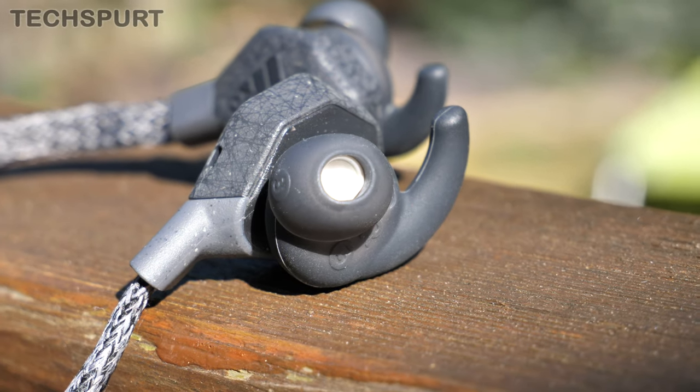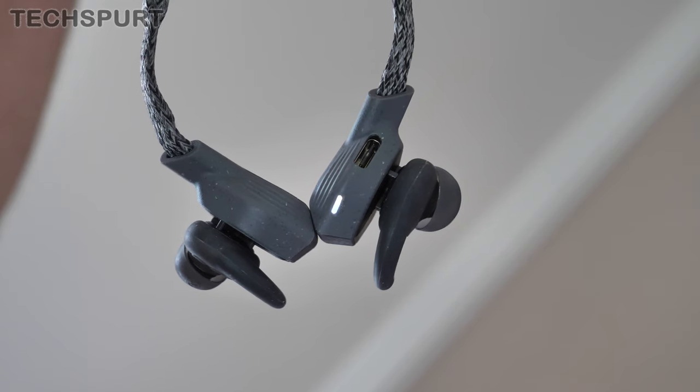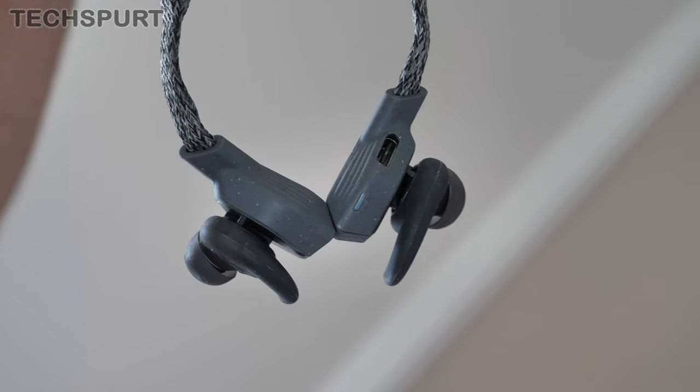You get a selection of interchangeable ear tips and wings bundled with the Adidas FWD-01s. I had to experiment with different combinations before I found the most comfortable setup for me. Top tip: you may find you need a different combination of wings and tips for the left and right ears if they're slightly asymmetrical, like my ear holes are.